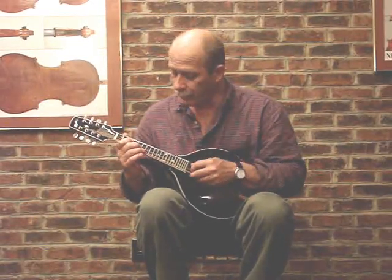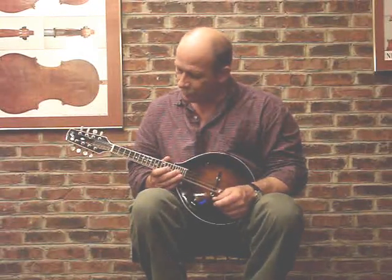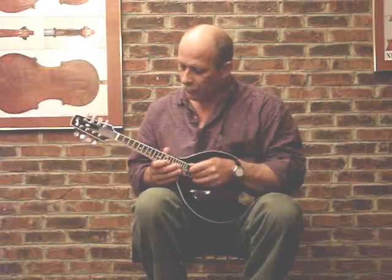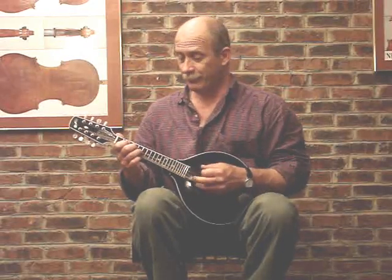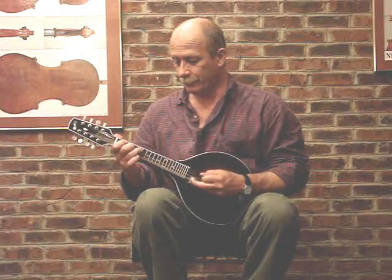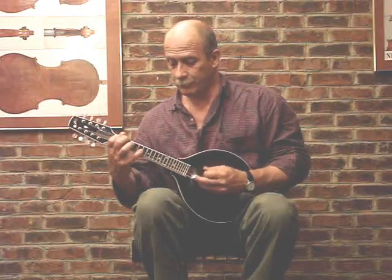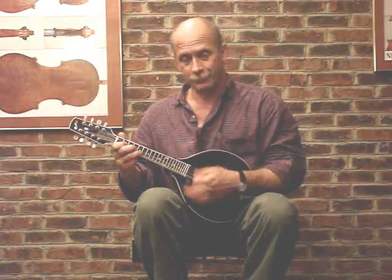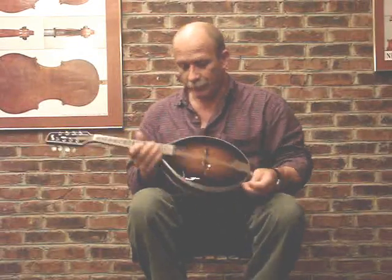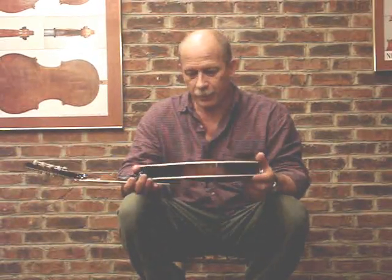It's the same mandolin that I played earlier on this video, now converted to right-handed, and it's for sale. It's an awfully good sounding mandolin, and it comes with a hard shell case. The asking price is a thousand dollars.